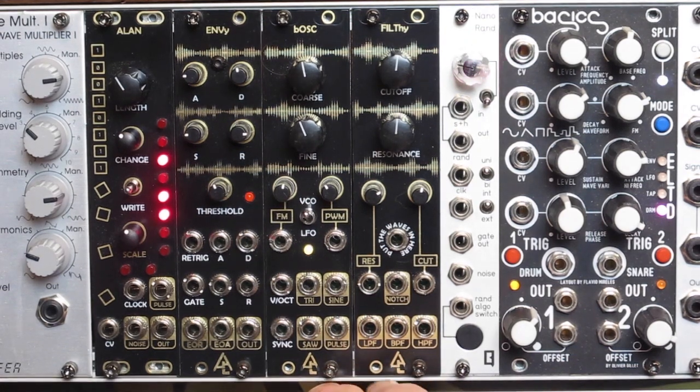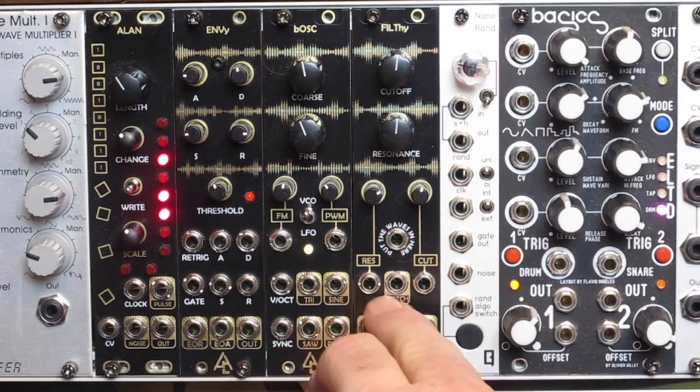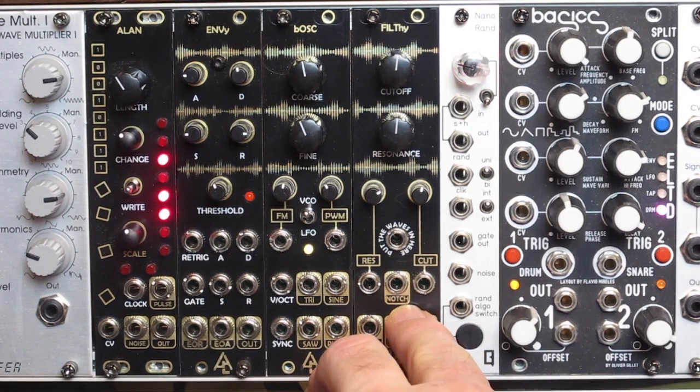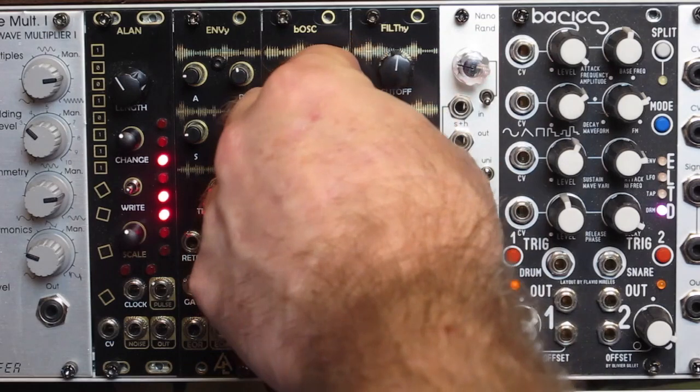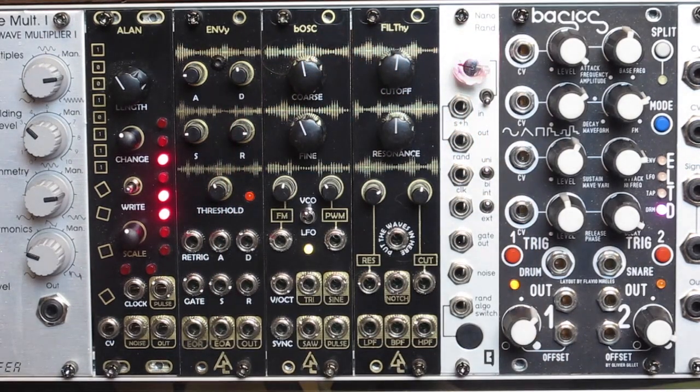It has low pass, band pass, and high pass. It has notch. It has a CV input for resonance and an input for the cutoff. And yes, it does self-oscillate very, very nicely, as we'll see in just a second. So let's get into it, make a few patches, and see how it sounds.